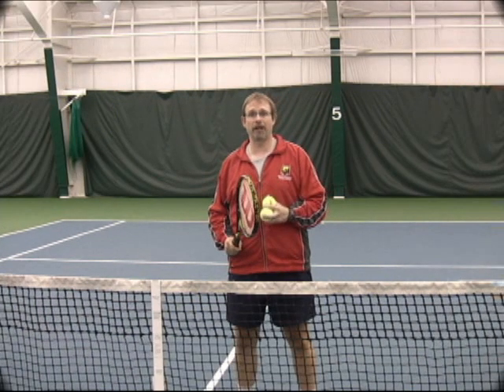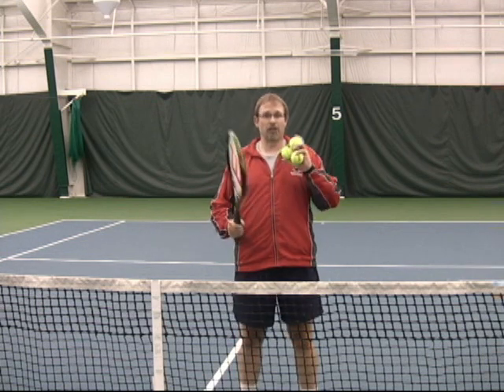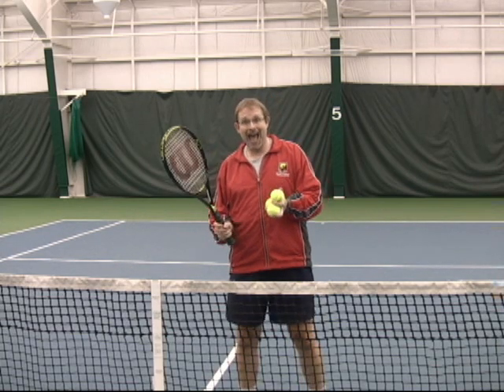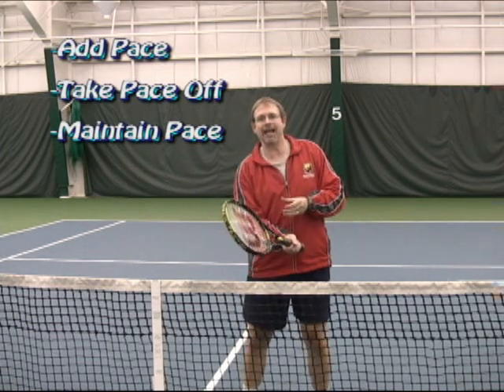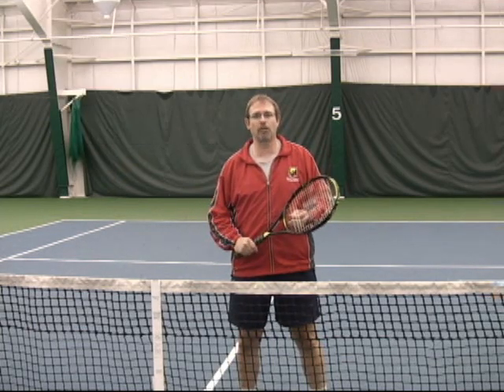A couple of pieces when we're learning kinesthetically that we need to know. First off, there are three basic ways that we're going to learn feelings. Some feelings are going to add pace to the ball. Some feelings are going to take pace off the ball. And some feelings are going to maintain the pace of the ball. So it's about controlling the speed.